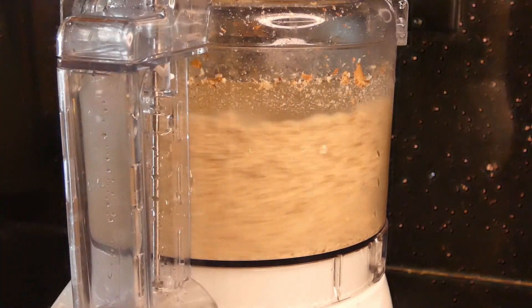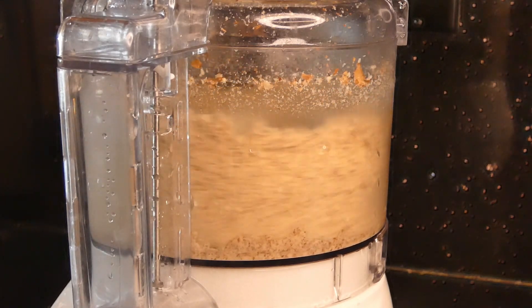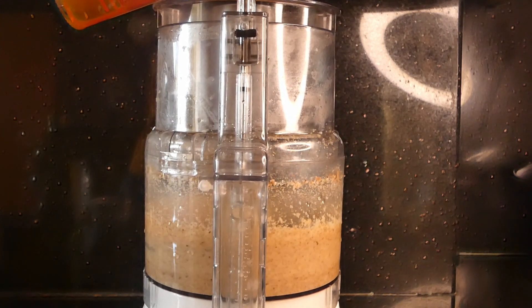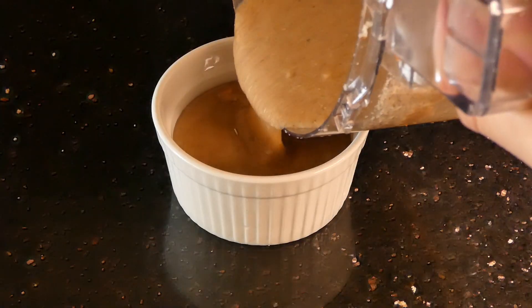Moving on, we're going to make the almond butter — same procedure as the peanuts. Just throw your almonds into a food processor and process them until they get a saucy consistency. Just like the peanuts, gradually add in your neutral tasting oil and honey as well. Blend it a bit more and your almond butter is complete.